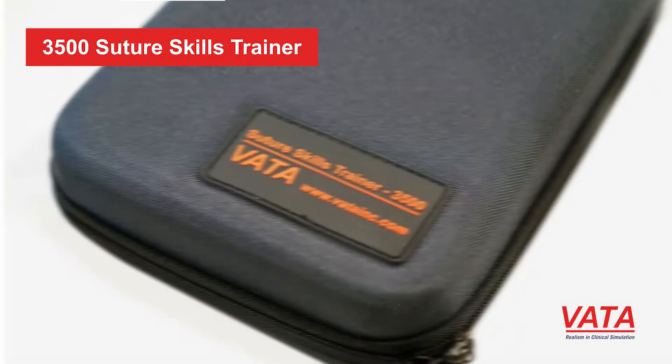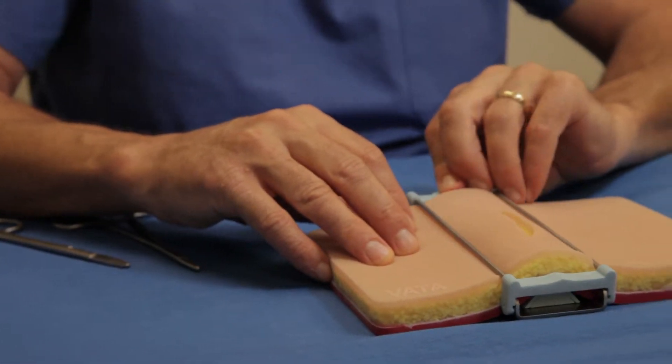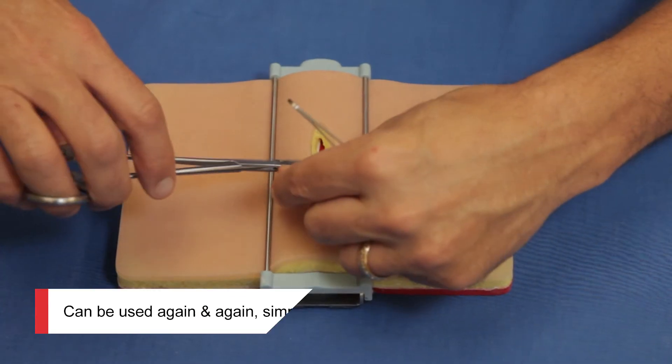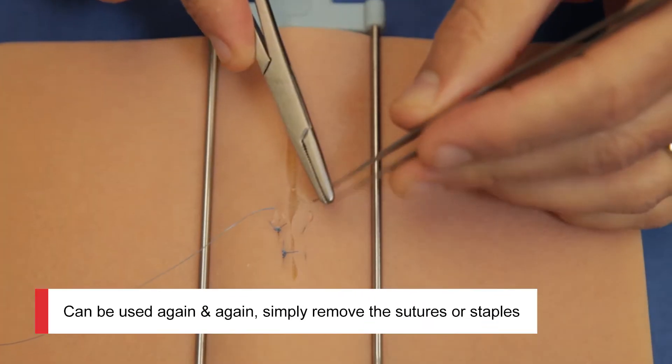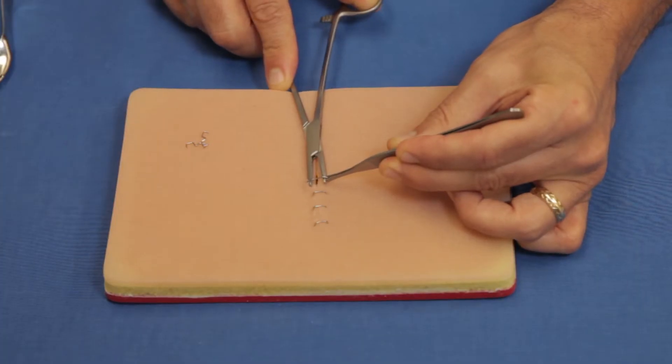This suture skills trainer by Vada, the 3500, is the complete solution for practicing suturing. It's incredibly lifelike and really feels like you're operating and suturing on normal tissue. It's compact and has everything that you're going to need for suturing. Take it with you wherever you go for practicing.